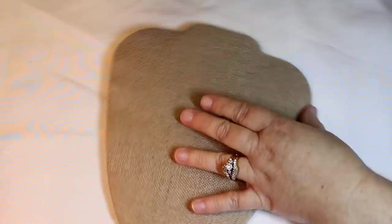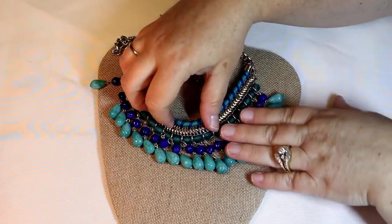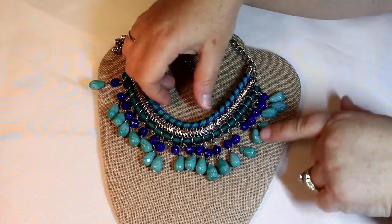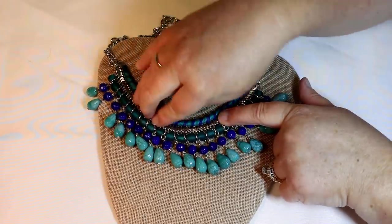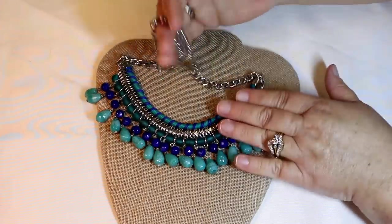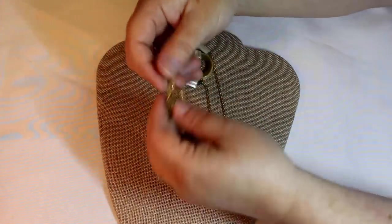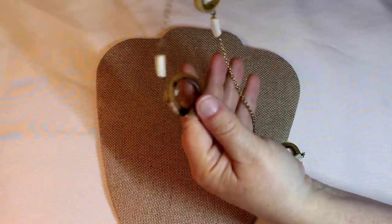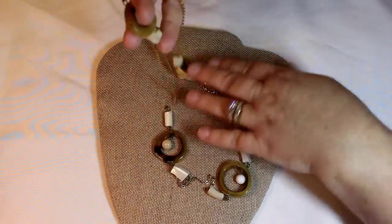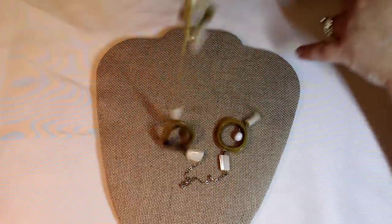Boy, that color is gorgeous. Okay, this one has a feel — this one's definitely weightier. Beautiful glass beads. And this is not a completely lightweight chain either, so a lot of weight to this one — a lot of good usable pieces in that one too. Oh, I like that! Alright, we have acrylic mother of pearl, nice chain — pretty, like that one.